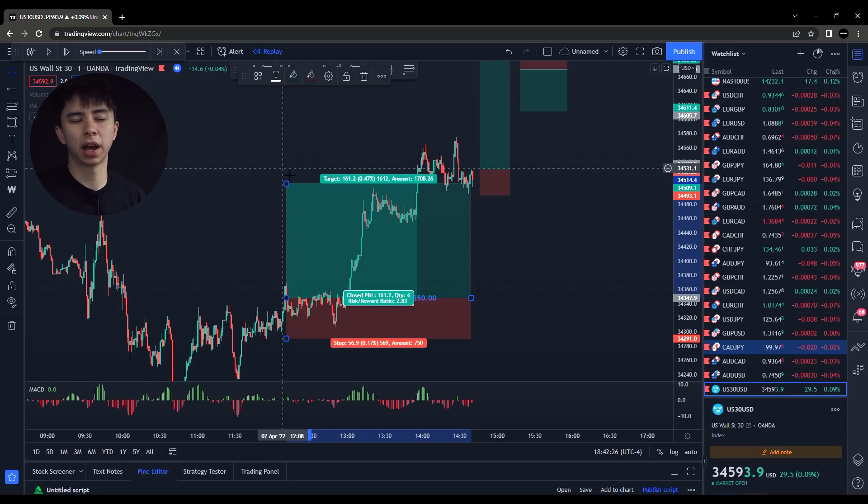If this were EuroCAD, GBPUSD, or USDJPY, you would probably only get, in the same time frame, anywhere from 10 pips to 30 pips. So if you're trying to flip it really fast, US30 is definitely the way to go.